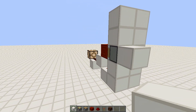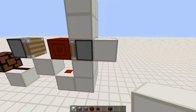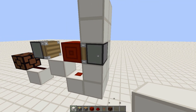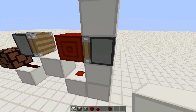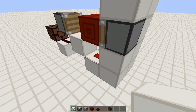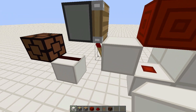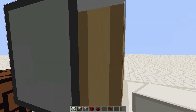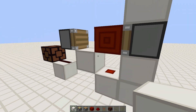Whenever you update this piston, you can see the lamp turns on. That's because whenever this piston gets an update, it realizes the redstone here is powering it, so it extends and that turns off the redstone — then it retracts again. The redstone turning off also makes this torch turn on, which powers this regular piston and blocks the sticky piston from extending again.